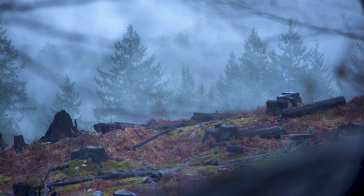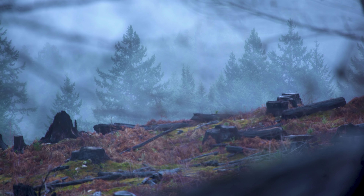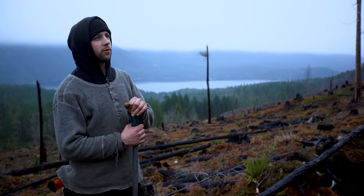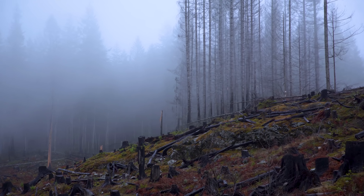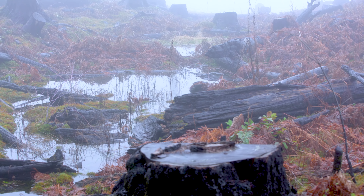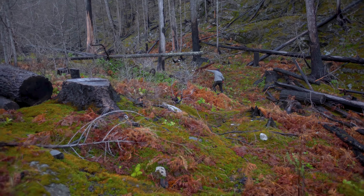Here we are with Curtis and Dylan. We're pretty far out here in our backyard. The reason we chose this area is it's a couple years past a huge forest fire, and everything's been burnt on the lower laying ground as far as this clear-cut goes.